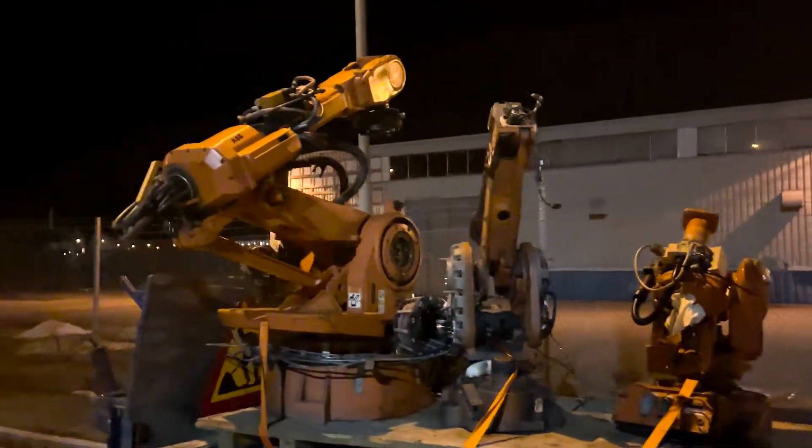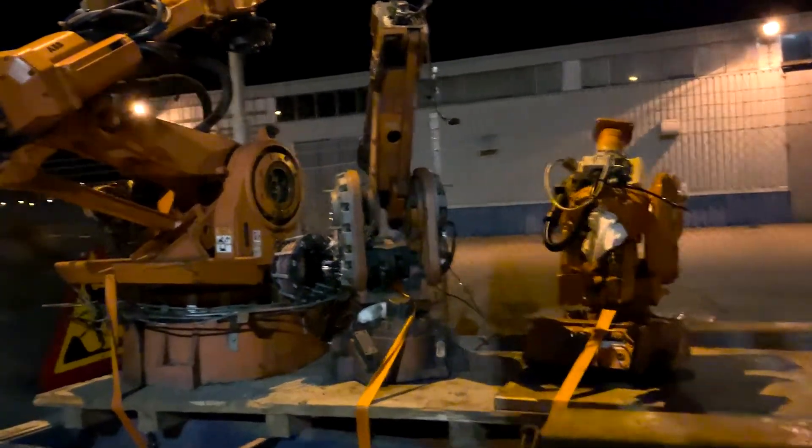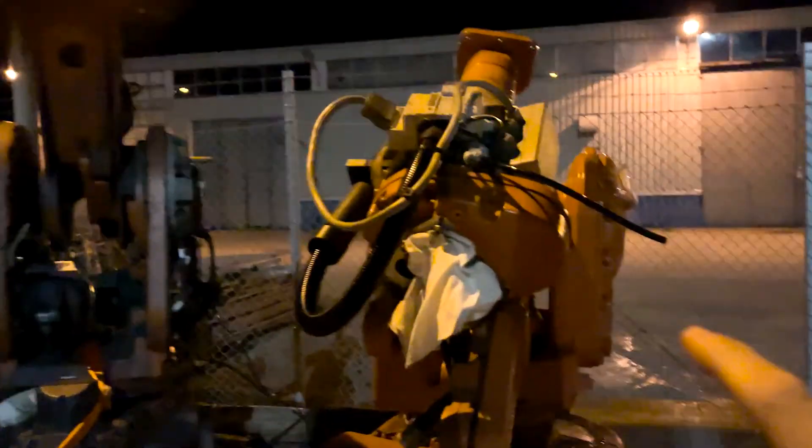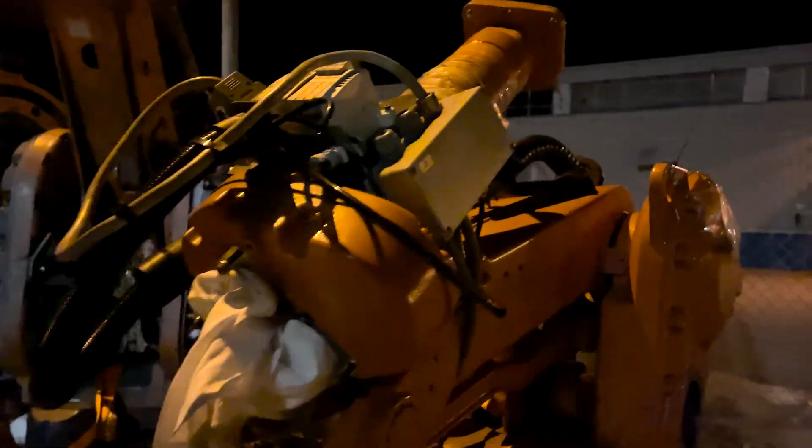Look what I find here, like a robot family — like daddy robot, mama robot and baby robot. So cool, this little one is so awesome. Look at this. Maybe I should bring it home or something.